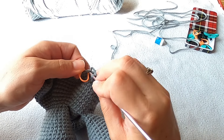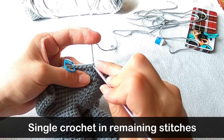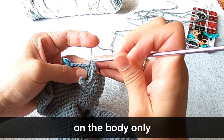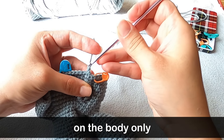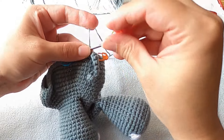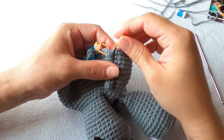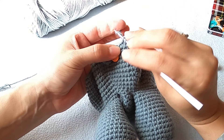Once you're at the end, single crochet in the remaining five stitches on the body. I like to mark the first single crochet I make back onto the body because it's going to help me in the next round. Now this might look a little weird right now, but trust me, things are going to get better in round 12.